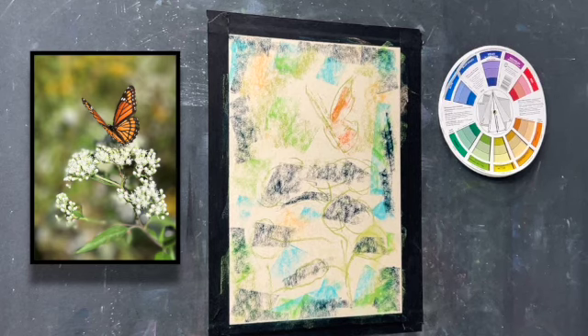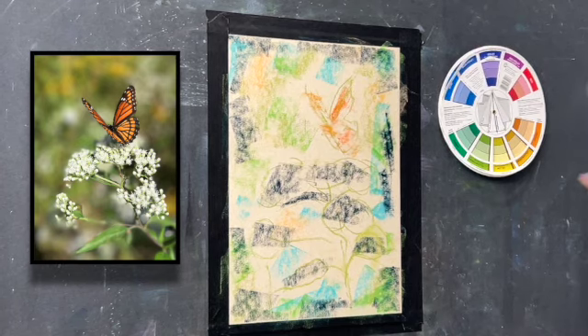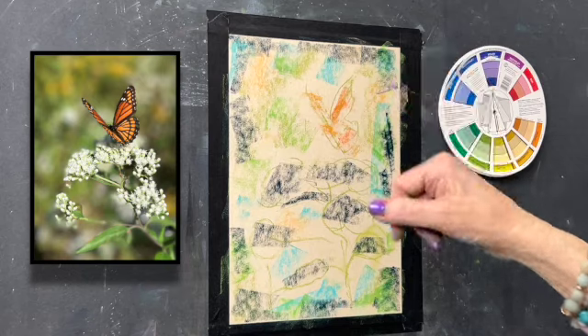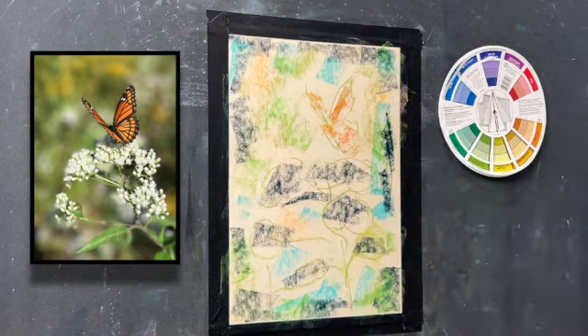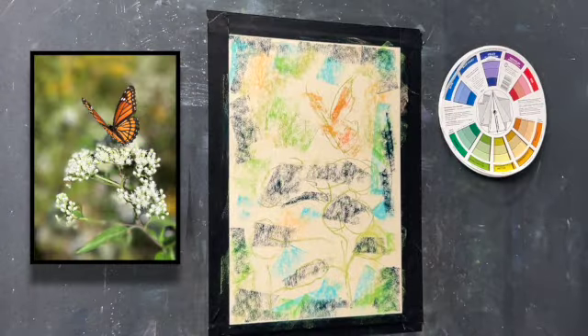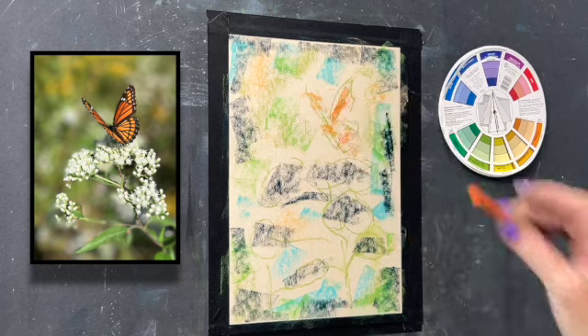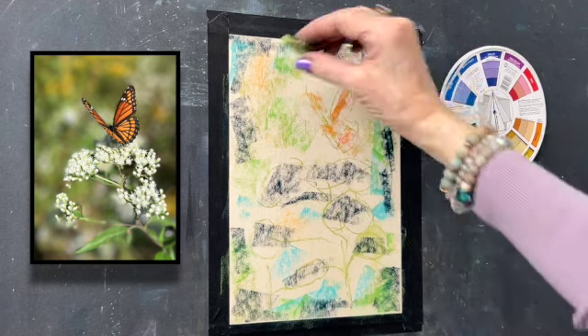Welcome to my first spring demo. I did a little drawing of the butterfly with my light green hard pastel based on my value study, and I came in with a variety of hard pastels to create the background colors — just little touches of color.